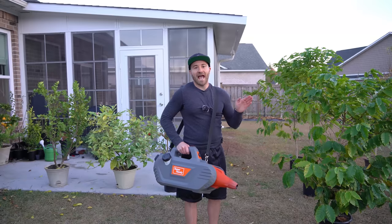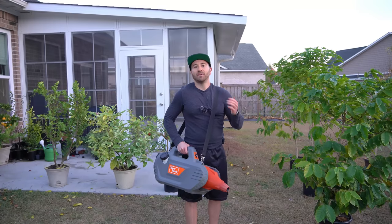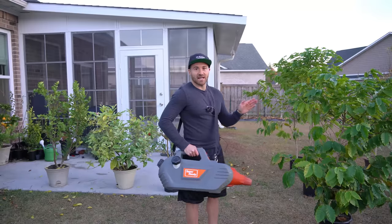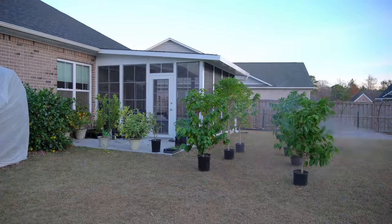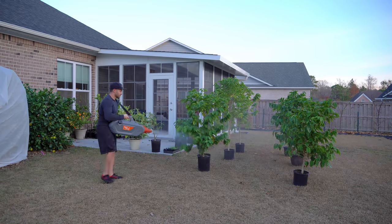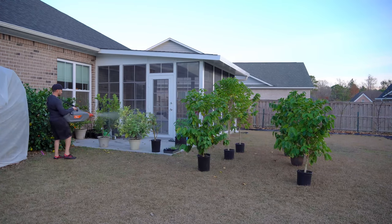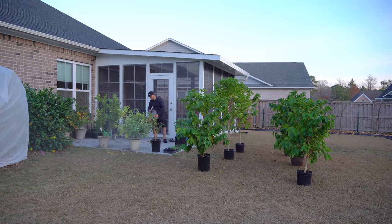It's best to apply this insecticide at sunset, which it is right now, because you don't want to harm any pollinators — bees go away during sunset because they are diurnal. You don't want to get this insecticide inside flowers that could attract bees during the day. I'm going to go from plant to plant using my ULV sprayer, making sure to cover every square inch of the plant: the tops of leaves, the bottoms of leaves, the soil line in case there are any fungus gnats, and also the pots themselves in case there are any insects hiding in the cracks and crevices.